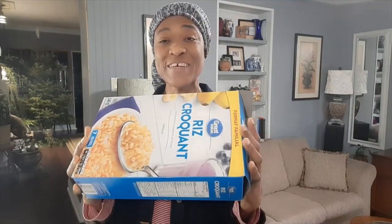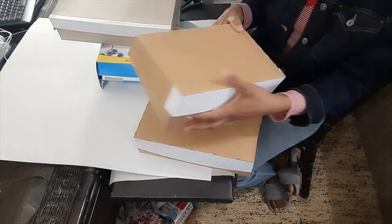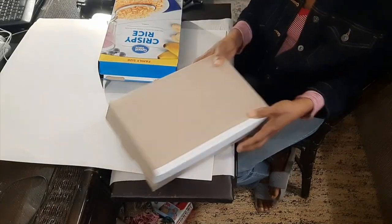Hi everyone, welcome back to Valerine's Home and Gardens. If you've never been here before, welcome — I hope you will hit that subscription button before you leave. In this video I will be transforming a cereal box into a box with a lid — a gift box with a lid that you can use for your Christmas gift giving, or for any gift giving for that matter. I have already done three of these boxes, and this is what I am going to show you how to do.